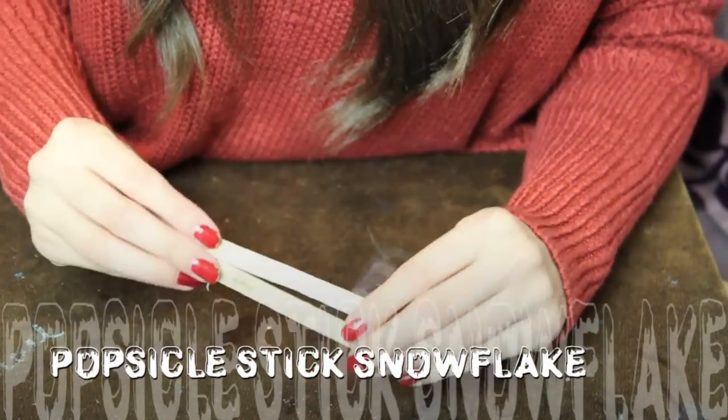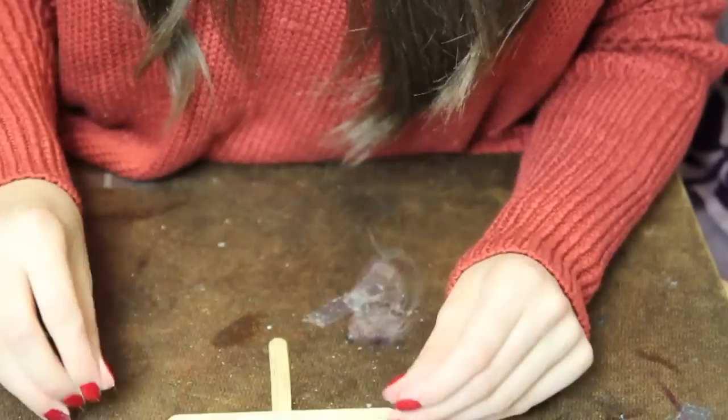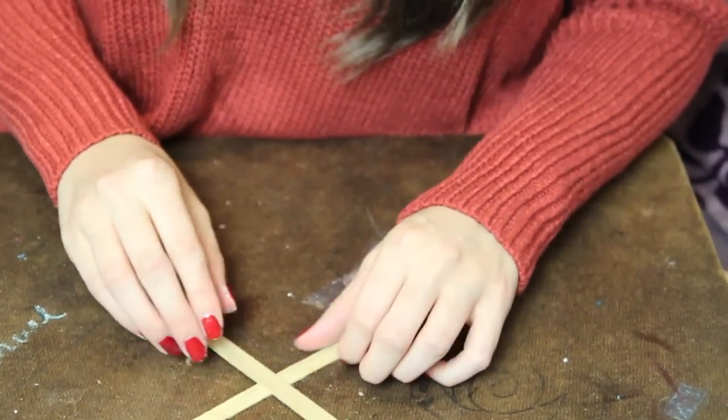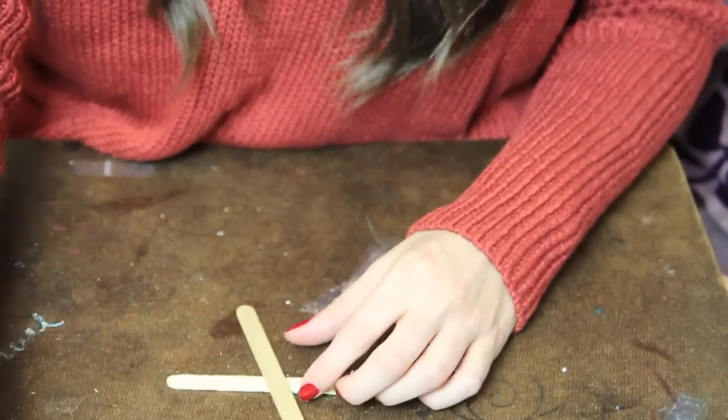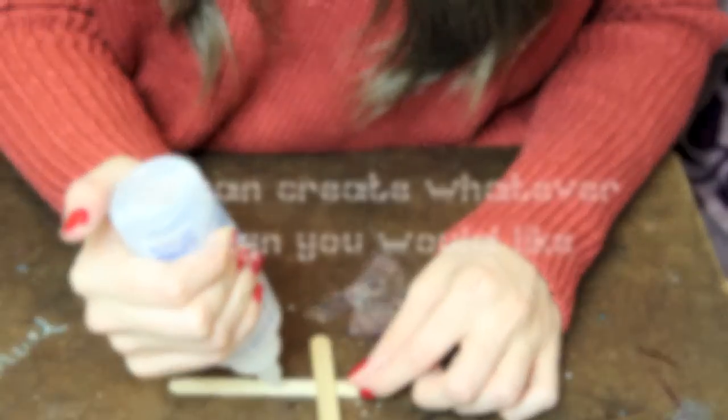The last thing is a really big snowflake that you can glitter or spray paint. I got this idea from Pinterest — there are a whole heap of different types you can do. I'm just going to pick one and come up with it on the spot. All you need is some glue.